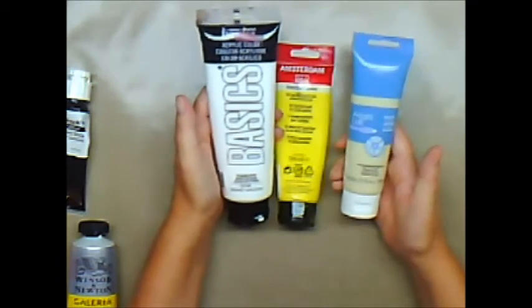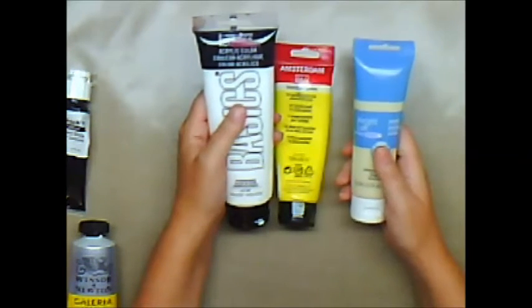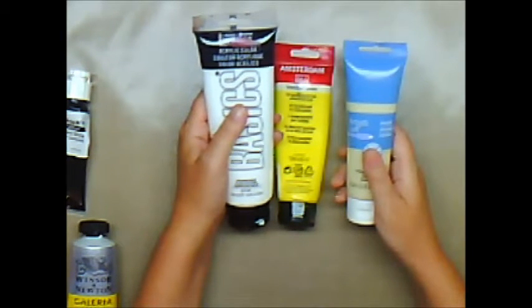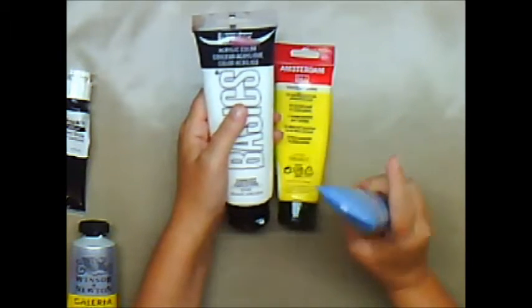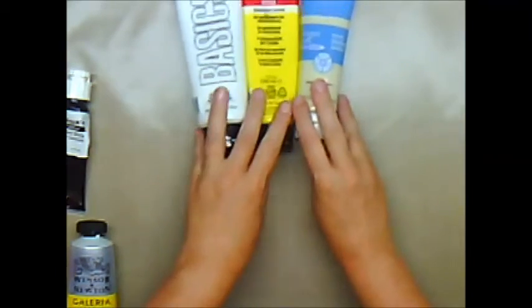If you were doing a fine arts piece and putting hours and hours into it to sell to a client, you can use these paints — however, you might not want to. When you first start out, absolutely, these are perfectly good student grade paints. But generally, as artists become more skilled, they tend to use the higher levels for really nice fine art pieces. Not to say that mixed media is not a fine art — I believe it is.